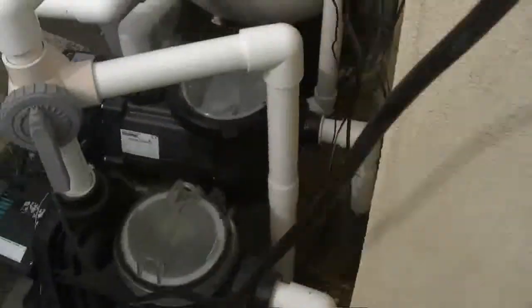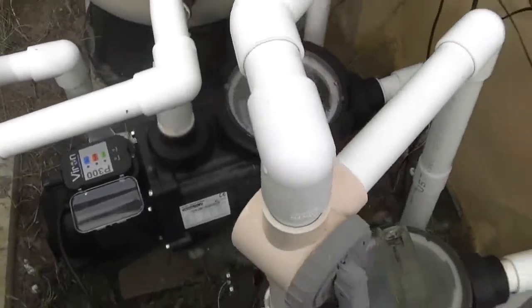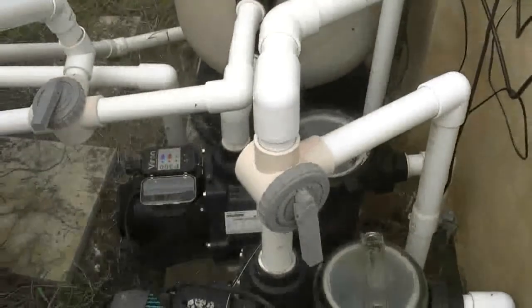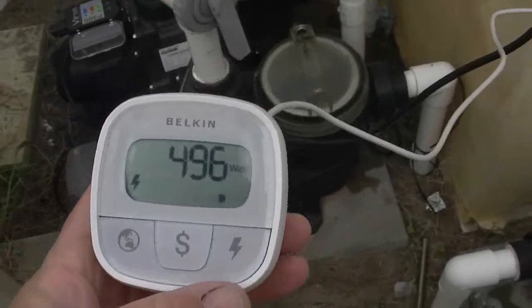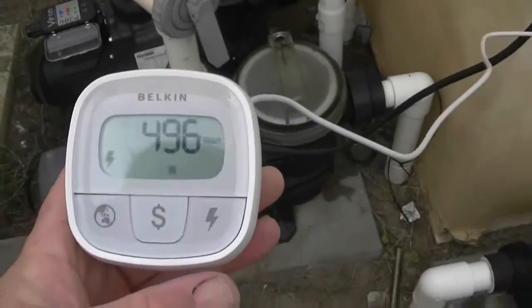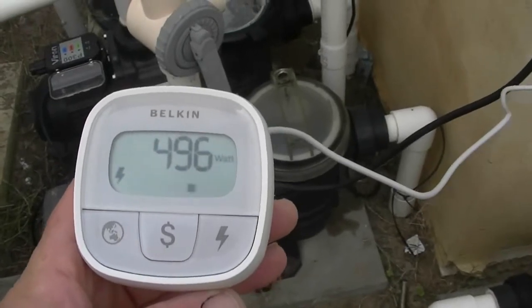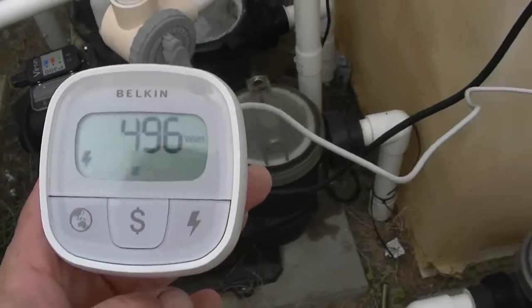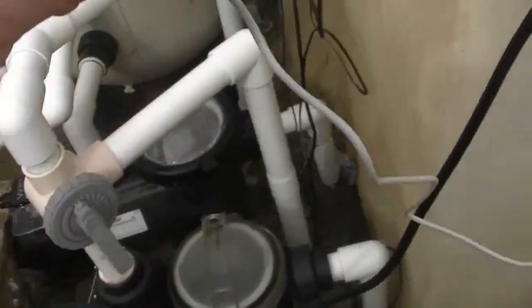Let's turn that one off now and have a look at the P300 and see what that's drawing. That's plugged in now — just changed them over. Got that plugged into the P300 now, on the cleaning mode, which is the middle setting. You've basically got enough suction to use your pool cleaners and all that sort of stuff, and when you're cleaning and vacuuming the pool.